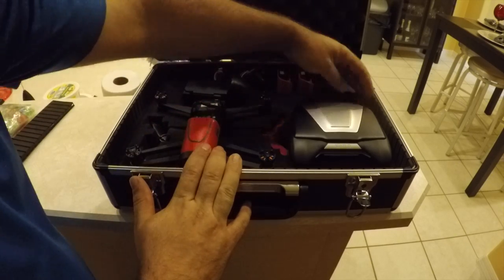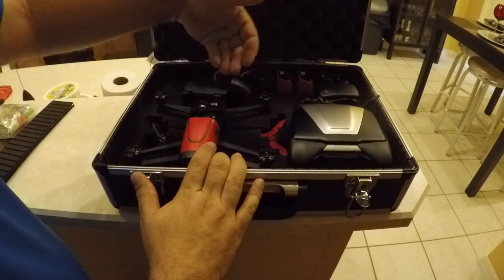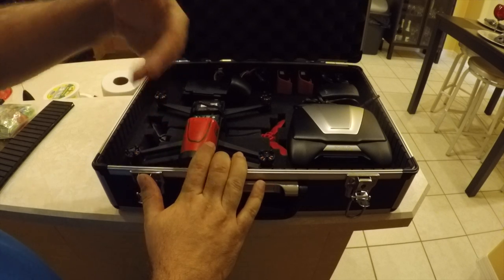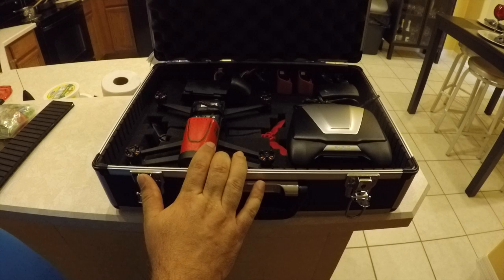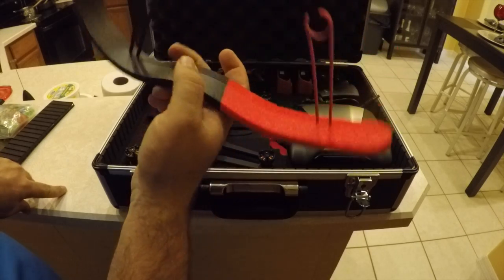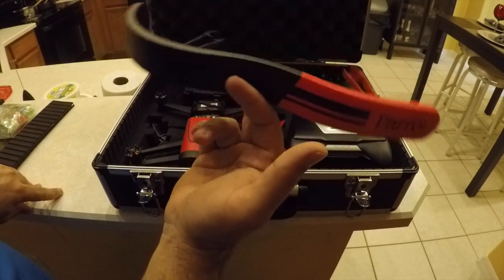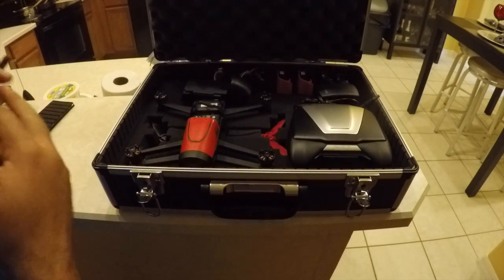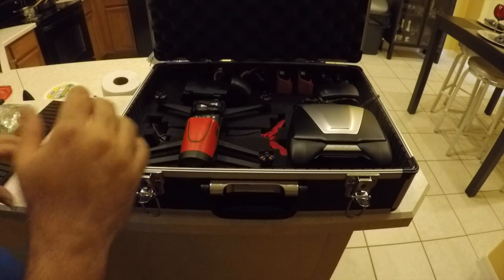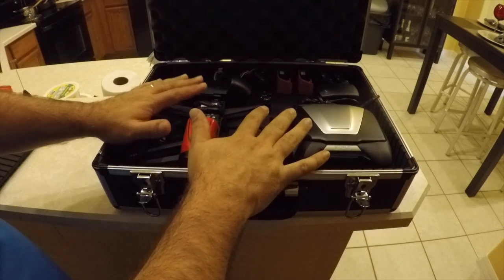Everything fits in here really well. When I closed this I only had to take out two little pieces. I might later pick up some more foam to bring it up all the way so I can actually sink stuff in. I did not put the bumpers in that come with this — I've flown with them maybe two or three times and I don't care for them. I only fly outside and I just haven't seen a purpose to fly with them outside.